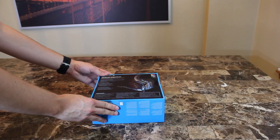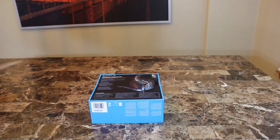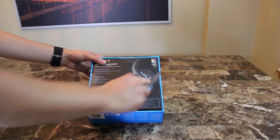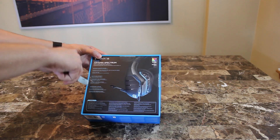I picked this up at PAX Prime as they had limited quantity for sale. Let's get this box open — I've been waiting a few weeks to get this video made and actually try this headset out. A more in-depth review will be released as soon as I have more time with it to give it a fair review.